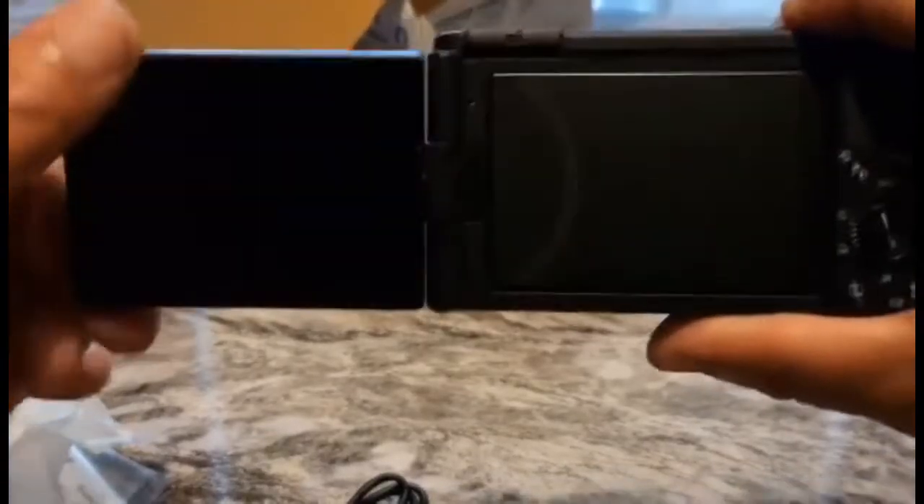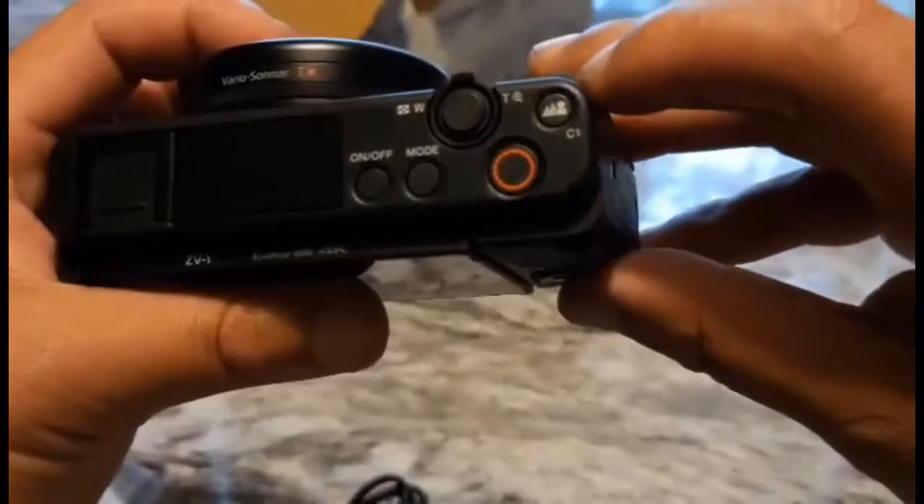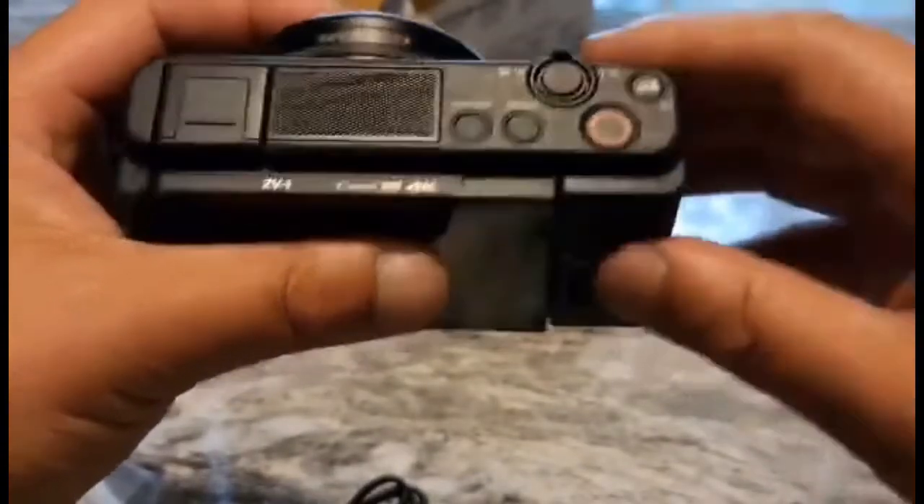Let's turn this back. Looking at the top, they made it with a bigger record button. Let's go ahead and put the battery in.